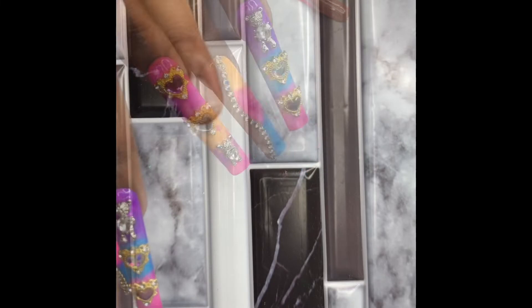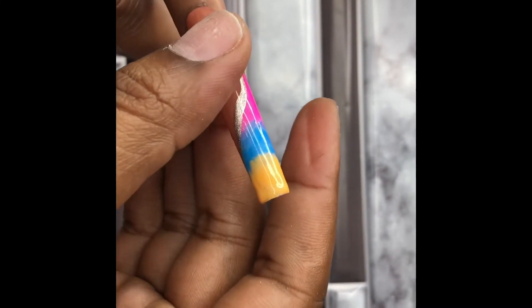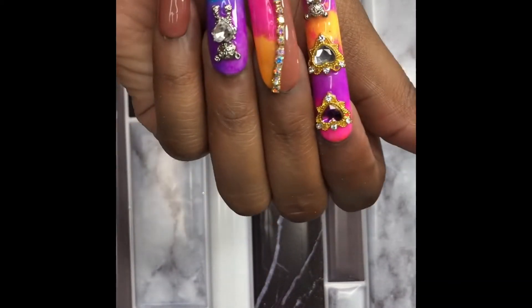This press-on nail set is called Summer Wave, located on my online store. All press-on nails are handmade by me, available in all shapes and sizes. You can also find the link in the description box below.